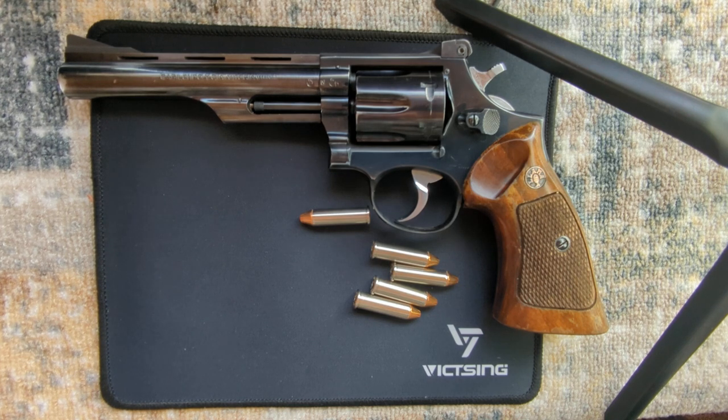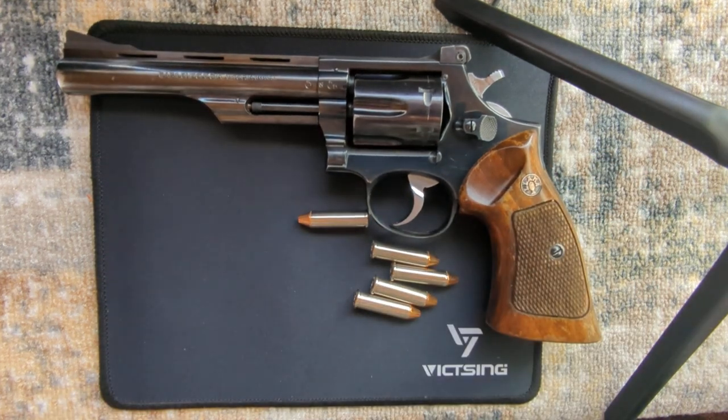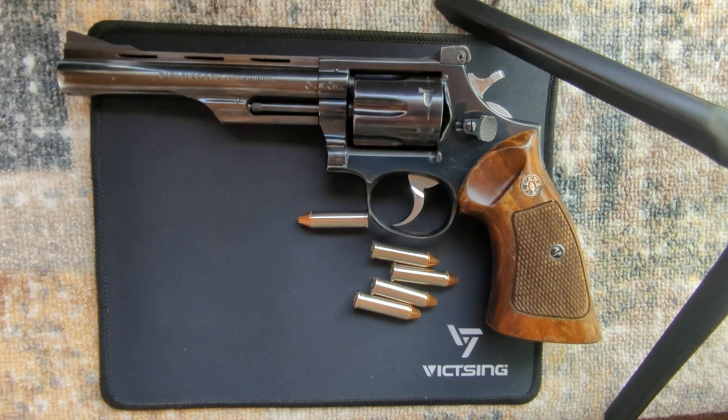But say if you're in the market for a Python and you can't afford one because they're $1,500 now, or a $900 Smith & Wesson like a 686 or something — this one is an excellent alternative. And you can't go wrong. I wasn't planning on firing it on camera, but if you guys want to see that, let me know in the comments. Maybe I'll go out and make it happen.